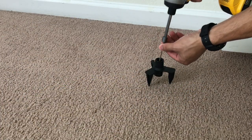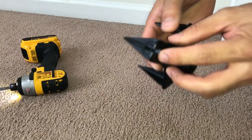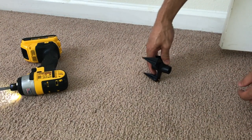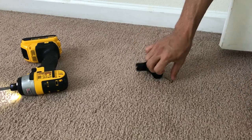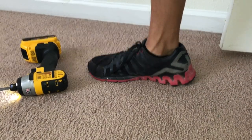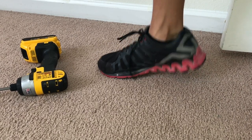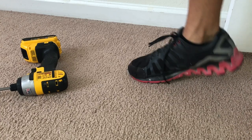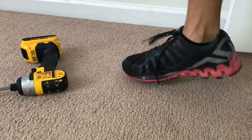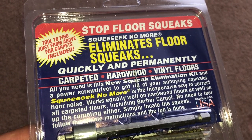I already located the joist in the floor and I'm just going to go ahead and screw down and then break off the excess screw. Check out how quiet this section of the carpet is now — before it was squeaking like crazy and now it's nice and quiet no matter how many times and how I step on the floor. I hope you enjoyed this quick little video. Please be sure to like, comment, subscribe and share the video, and as always thank you all for watching.